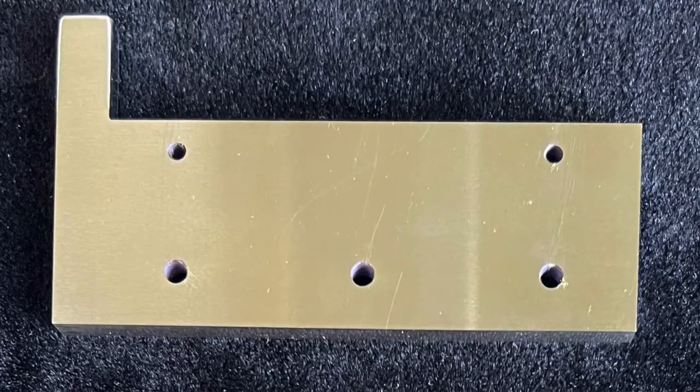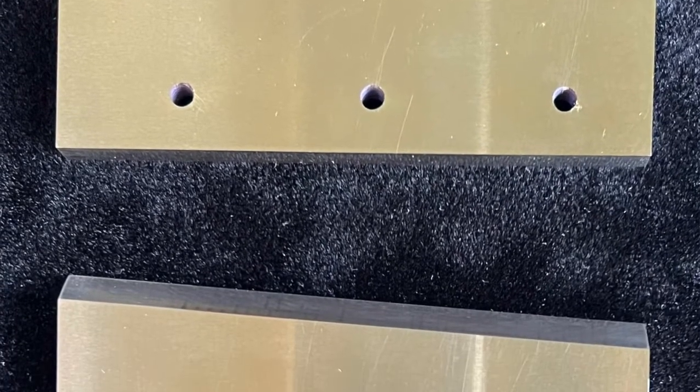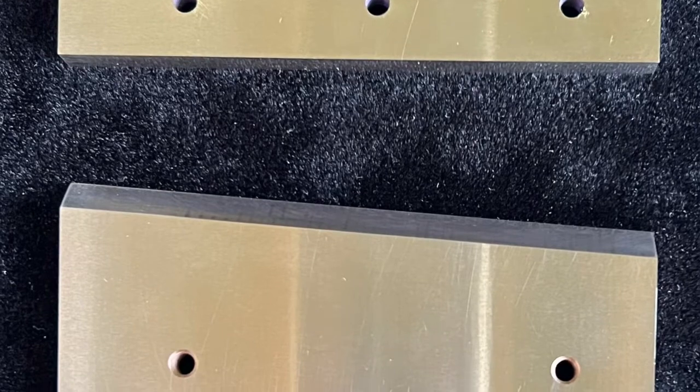These are real durable blades. We get them out of a tool steel stock of A2 tool steel. We cut the steel, square it up, and then put the holes in them and also the threads.